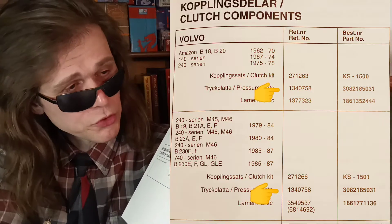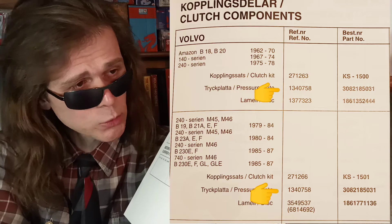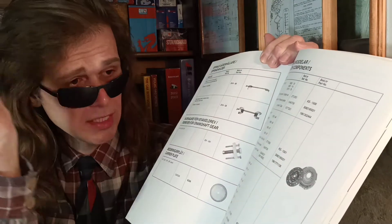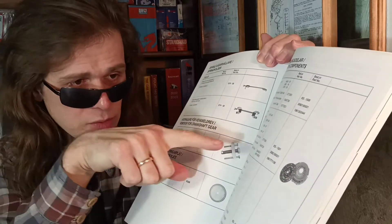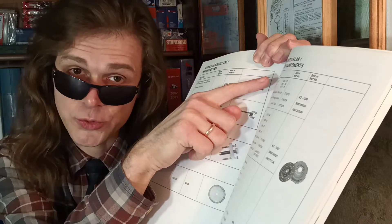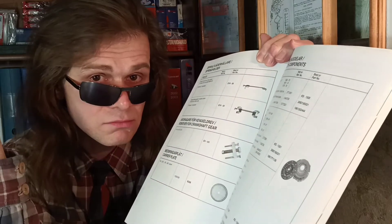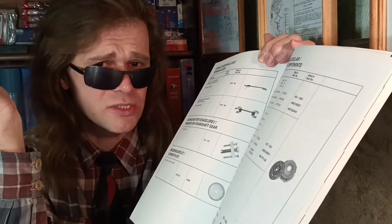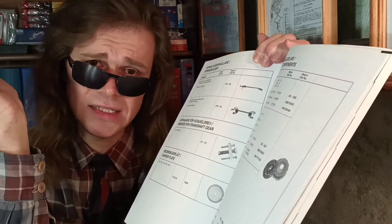This probably means we can use a 1978 and up clutch pressure plate in our B18 and B20 engines. That's great, but not everything is so simple — let's look at some important details.